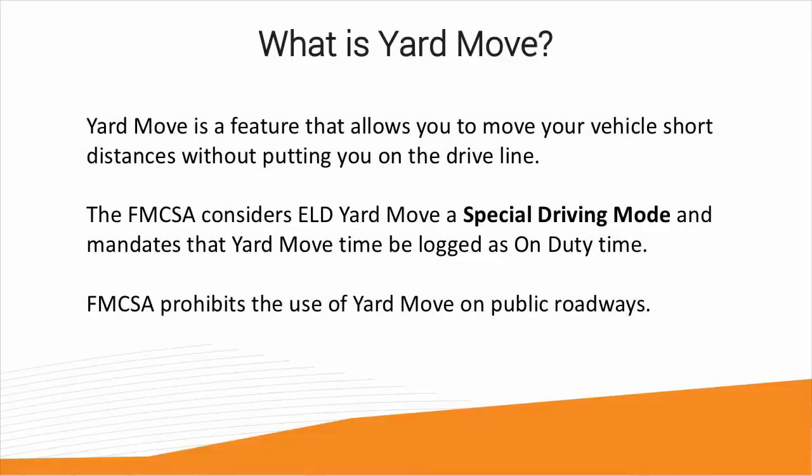Yard Move is a feature that allows you to move your vehicle short distances without putting you on the drive line. For example, reparking your truck, pulling up to a dock, driving around a customer's premises, etc.